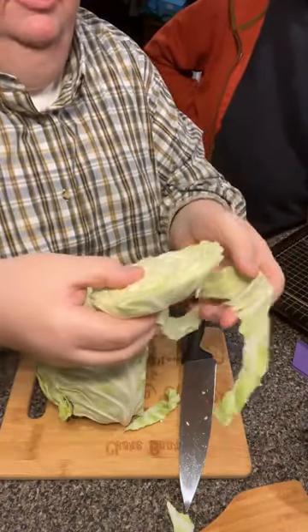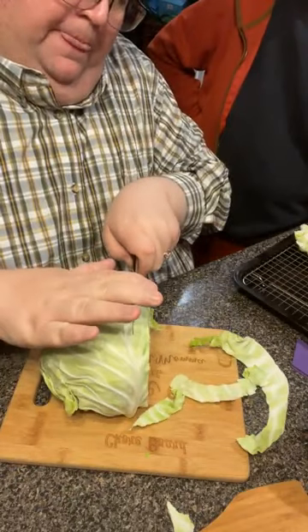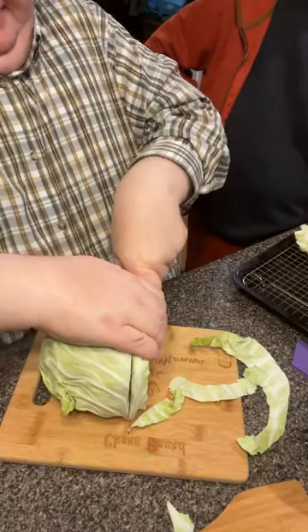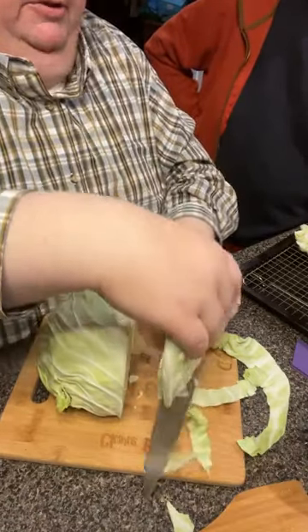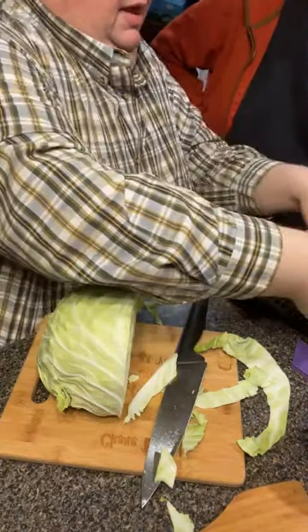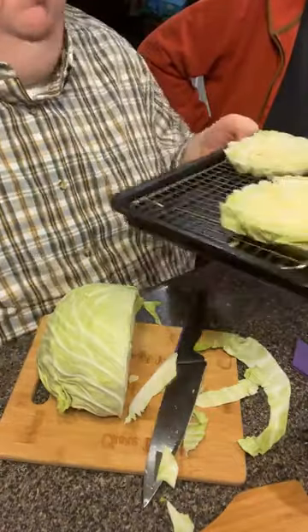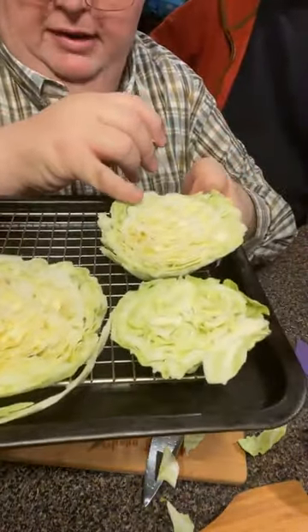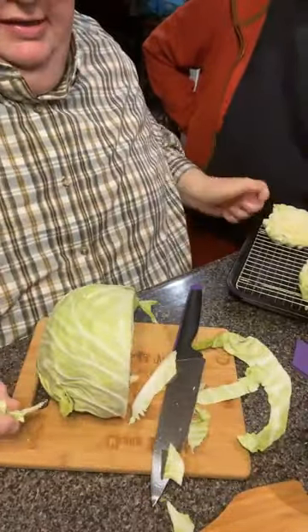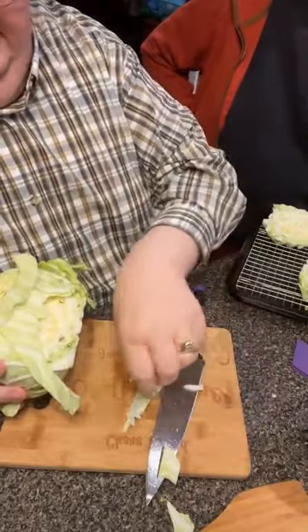I'm just going to lay it right over here on this pan with the rack — this goes in the easy bake oven. You want to cut them about an inch thick because you don't want them just falling apart; you want them to hold some substance. Don't worry about the little straggly loose ones, you can just take them off. These are the one-inch steaks. You still have plenty of cabbage left.